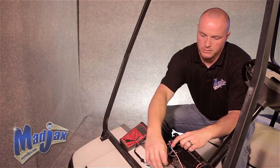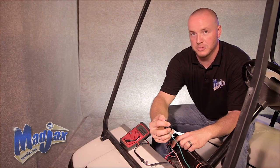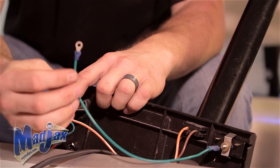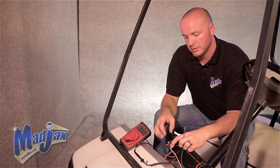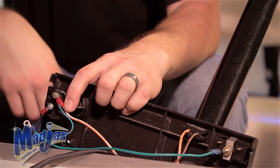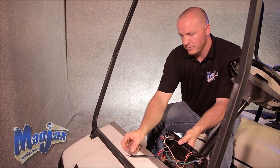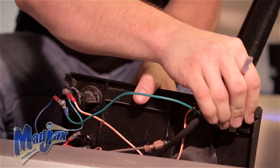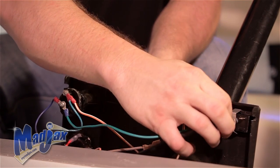Once we've found our key switch, we've taken a one foot piece of wire, attached a small ring terminal to one end, as well as a female spade connector, and attached it to the number four terminal on the back of our charge meter. Now that we have attached our key switch to our number four terminal, we'll take our main negative and attach it to terminal two on the back of our charge meter, as well as our main positive.